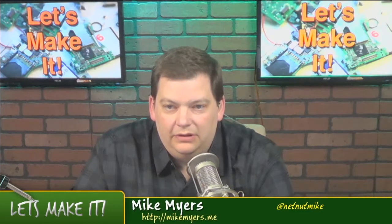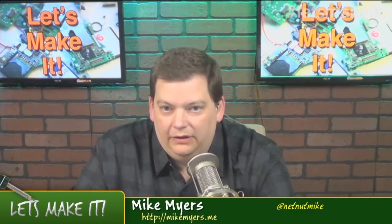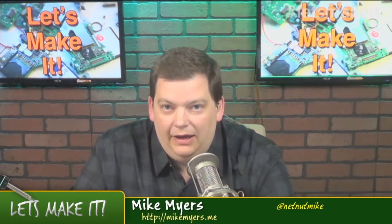Hello and welcome to another episode of Let's Make It. This is episode number 57, recorded on April 21st of 2014, the day after Easter. I'm back with my co-host Bob.